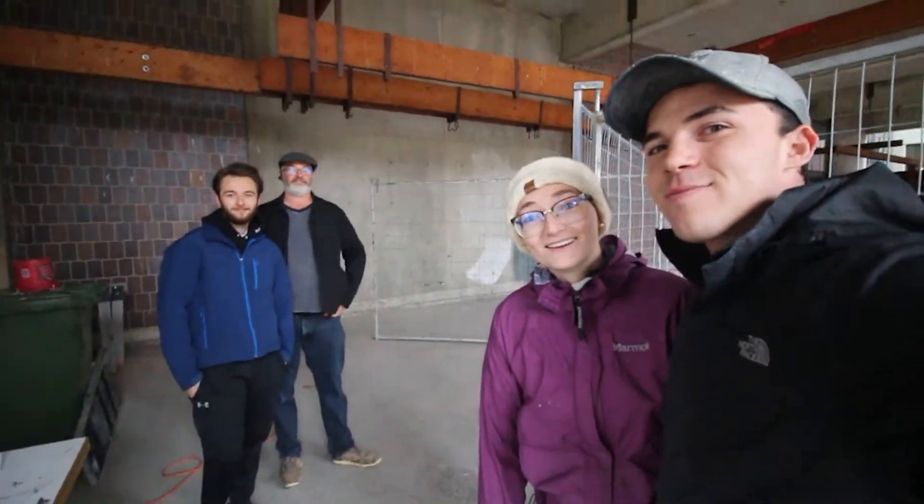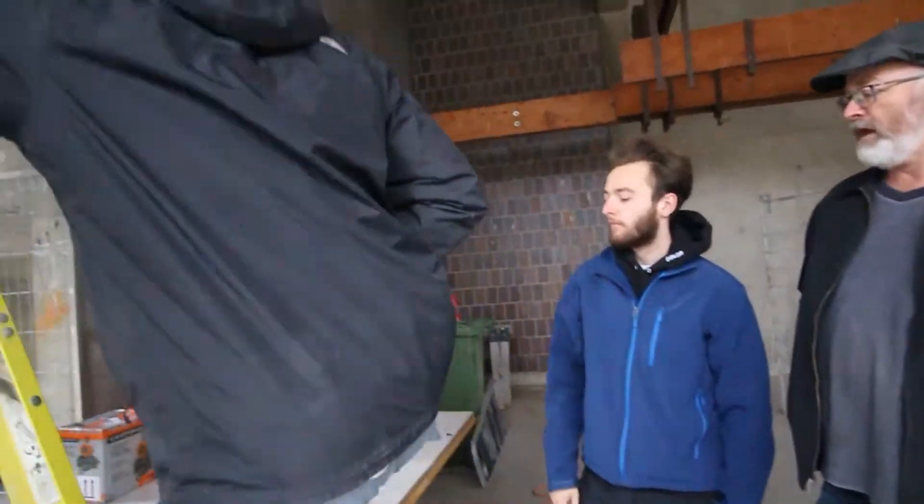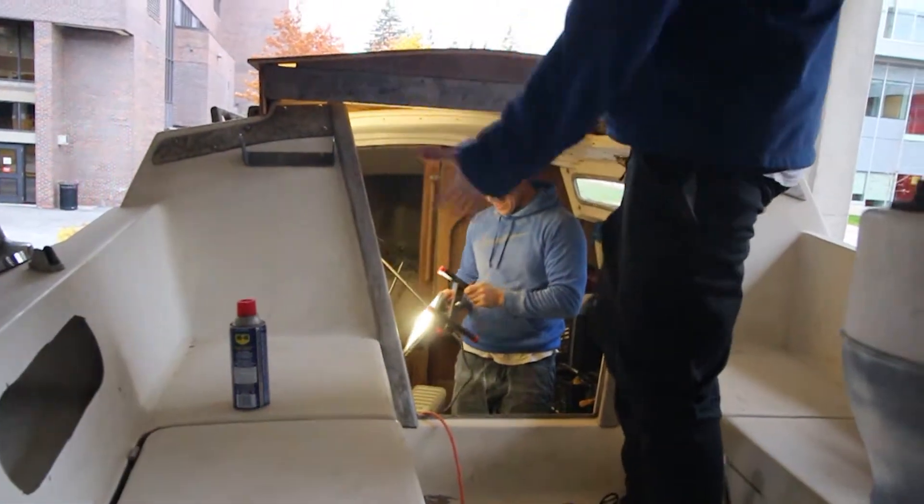Today we're gonna pull an engine with Matt and Ed — this is Bella's brother and dad. They came all the way from Toronto to help us out, and hopefully by the end of the weekend we'll have a boat with no motor in it. That's the goal.